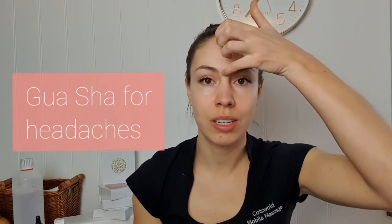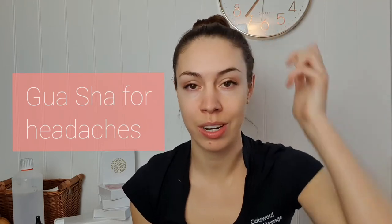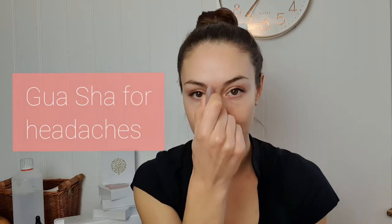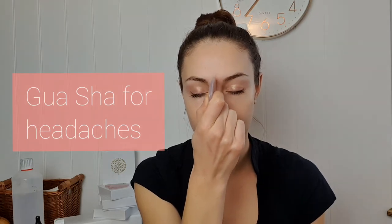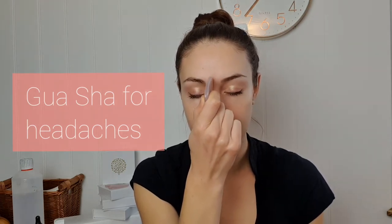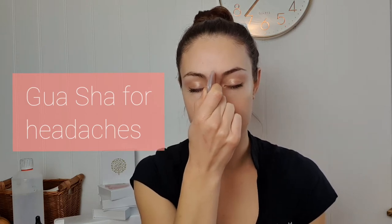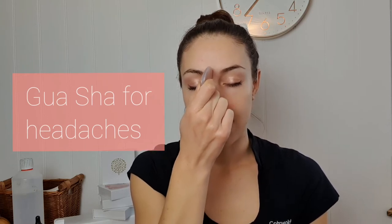The first point we're going to do is called yin tang and it is right between your eyebrows, also known as the third eye. Using the pointy angle of your gua sha, go right between the brows and use gentle little circles, applying some pressure here. Take a breath in as you're doing this, and out.